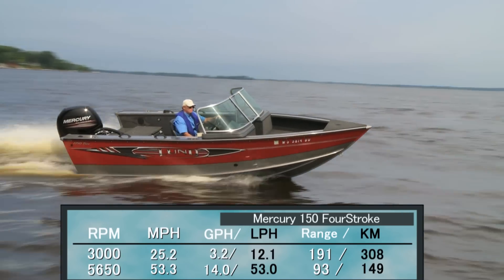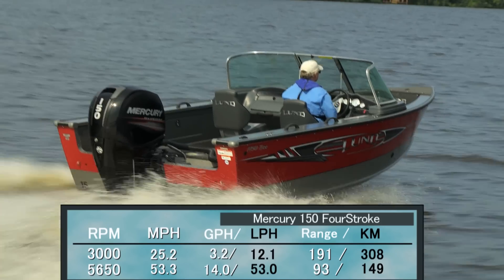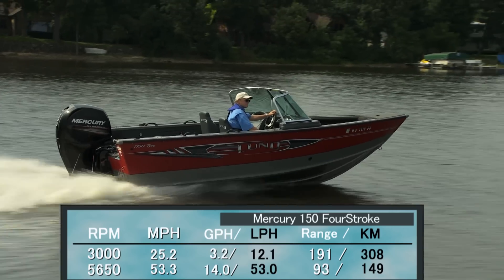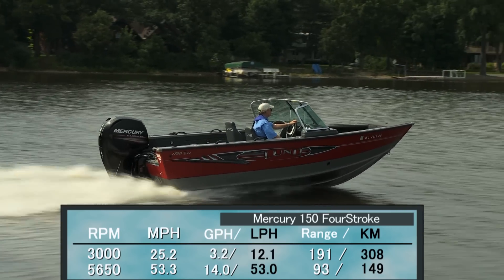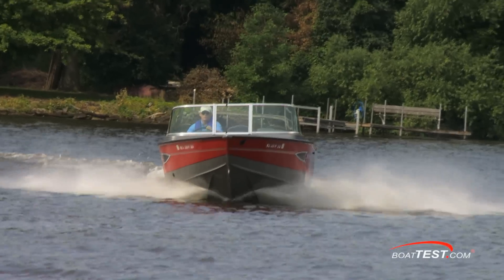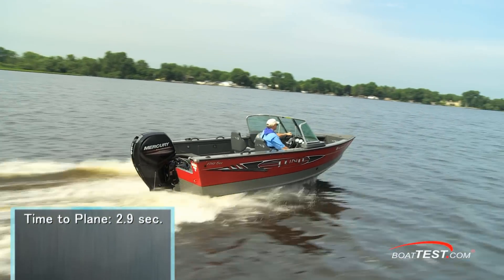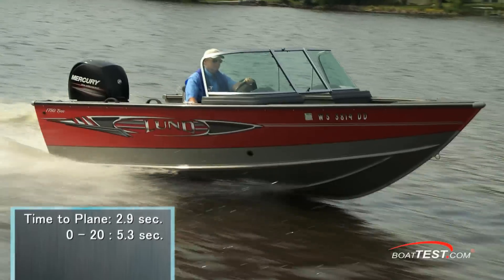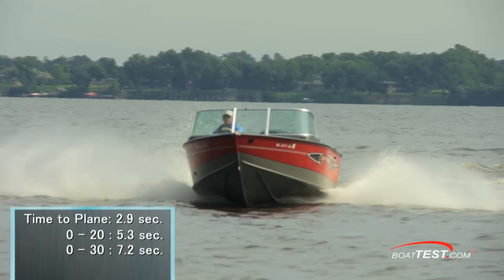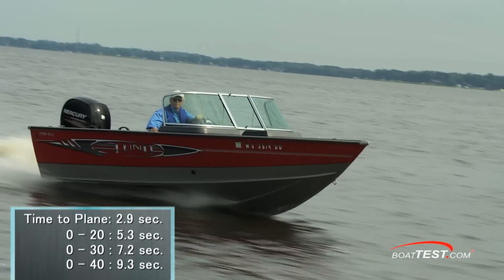Best cruise came in at 3,000 RPM and 25.2 miles per hour. That reduced the fuel burn to a mere 3.2 gallons per hour, which we could keep up for seven hours and 36 minutes, increasing the range to 191 miles. Most impressive was the 150 four-stroke's acceleration, which plays well into the water sports crossover. We reached planing speed in only 2.9 seconds, accelerated to 20 miles per hour in 5.3 seconds, passed 30 miles per hour within 7.2 seconds, and continued accelerating through 40 miles per hour in 9.3 seconds.